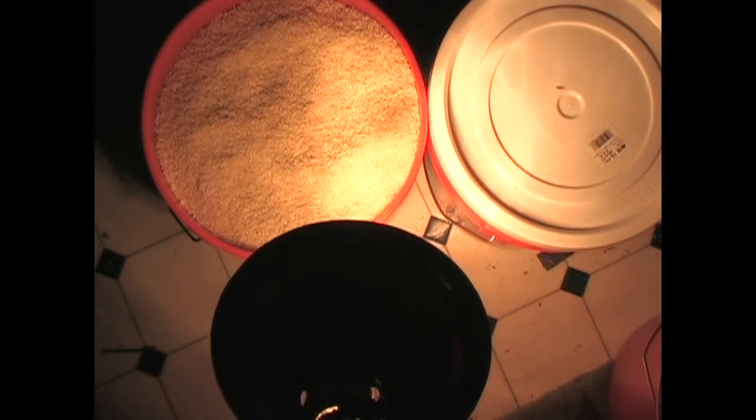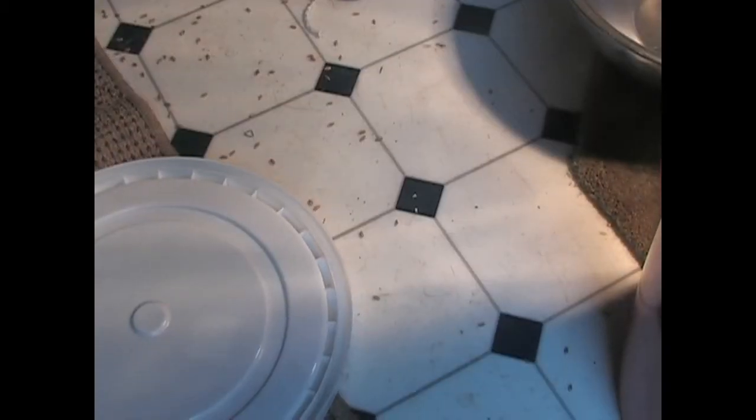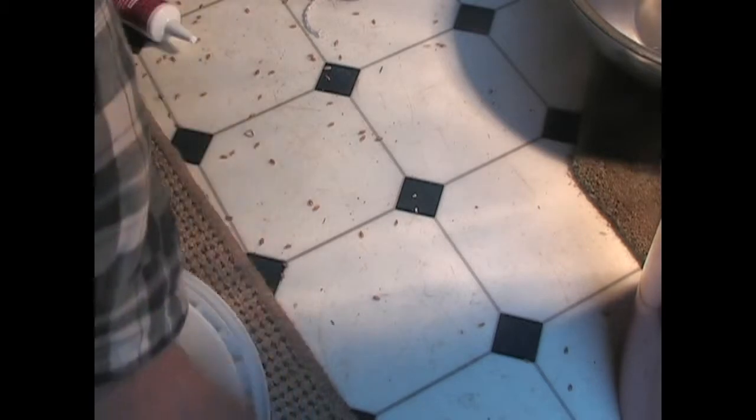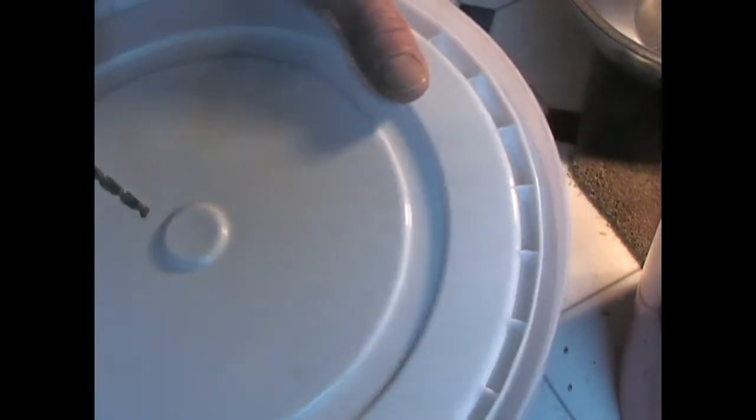That should do it. I'll put a little bit more dry ice in each one of these buckets. I've got to calculate — put a little bit on top so we can go both directions: upwards from the bottom, down from the top. You saw me put the dry ice in the other ones, but I didn't show you how I seal them.